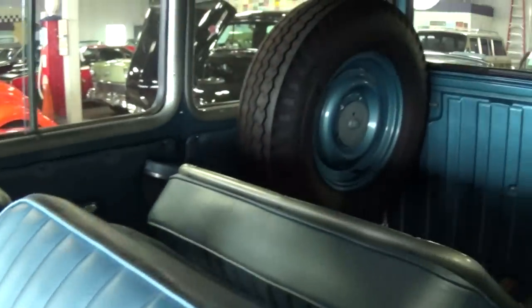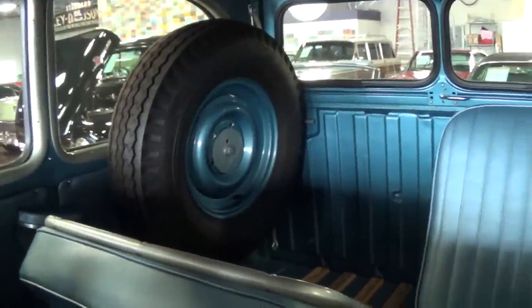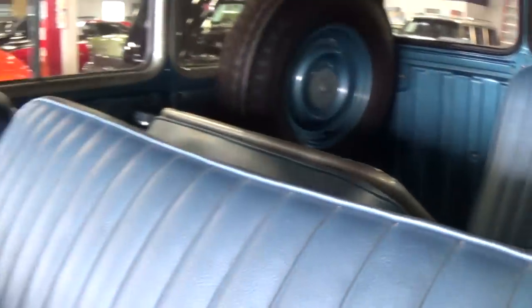This one is in really excellent condition. You can see it has a full size spare tire mounted in the back, and those seats do fold down if you need to put something back there.